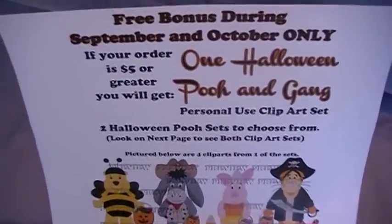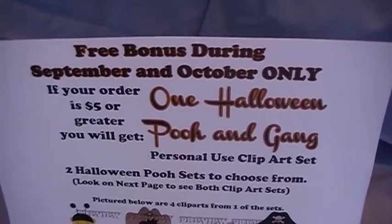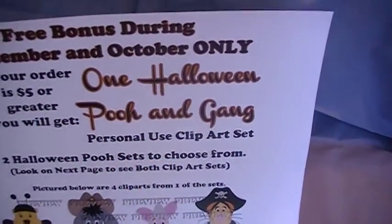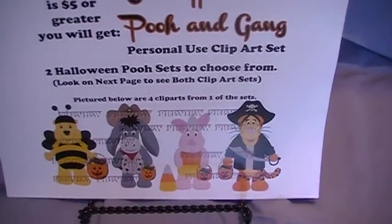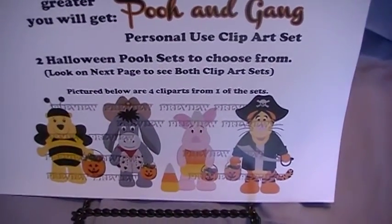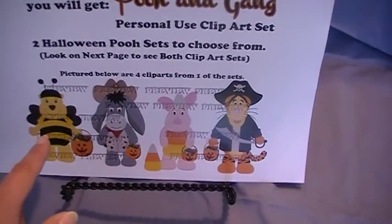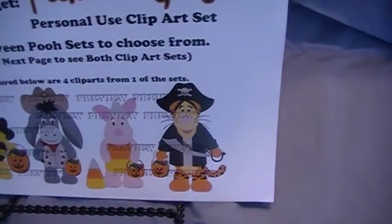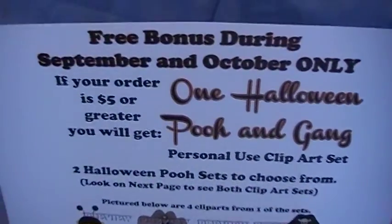If you come to my store and spend $5, you can get a free clip art set — it can be anything listed in my store, but for the months of September and October only. You can also choose one of my Halloween Pooh and the gang personal use clip art sets — there are two to choose from. One set has trick-or-treat buckets but no pumpkins around them. The second set has pumpkins all around the characters, and you're getting 10 to 12 images of each character with pumpkins. I've got two or three different Poohs, a couple of Eeyores, two different Piglets, and two different Piglet characters. That's a personal use free bonus you can choose as your free clip art set as long as you spend $5 in my store.